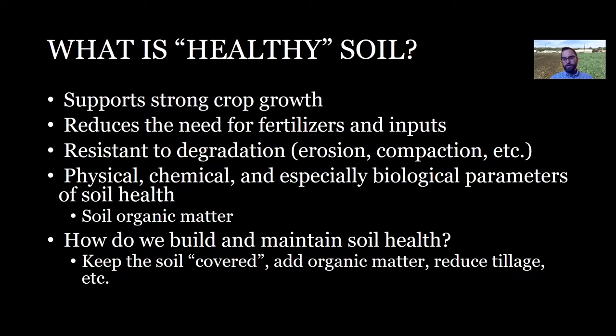There are physical, chemical, and biological parameters. We're typically looking at physical parameters like soil structure and soil aggregate strength. Chemical parameters like pH, macronutrients, and micronutrients in the soil. And then healthy soil also has a strong emphasis on biological parameters — on the microbiome of the soil, all those bacteria and fungi. We often talk about how when you hold a tablespoon of soil, there are more organisms in that tablespoon than there are people on the planet.